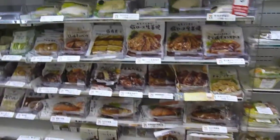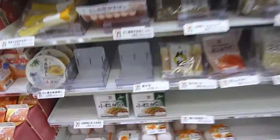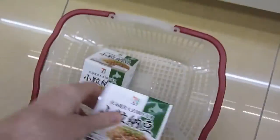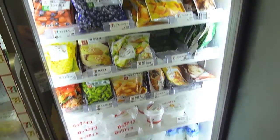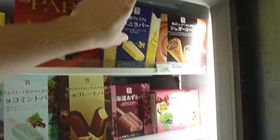Alright, natto, where are you? Oh, I spotted it. Not excited about this guys — here's some natto. Let's throw two of these in the basket. The next ingredient we need is vanilla ice cream. No tubs of ice cream. Looks like we're going to have to use just some vanilla ice cream bars. Let's grab two boxes of these bad boys.